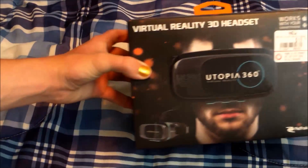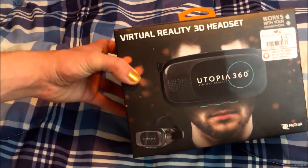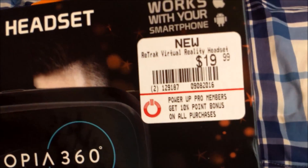Hey guys, Logan here, and today I'm going to be opening up the BOOM! Utopia 360 Virtual Reality 3D Headset. This is not the most expensive one — it's a cheap one, it's $19.99.